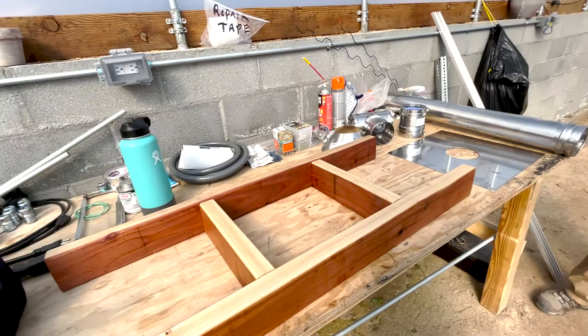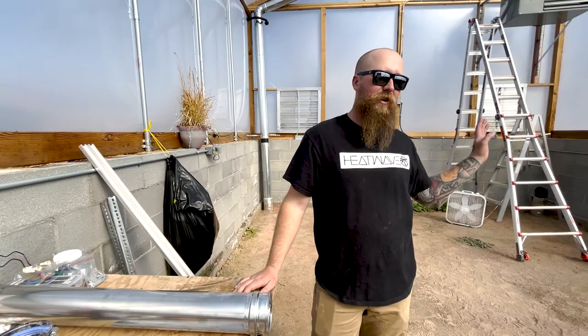Alright, this weekend we are going to try to finish installing the heater. I don't know if we'll get it all wired up or not, but we will at least get the vent ran and get gas ran out to it and hooked up.